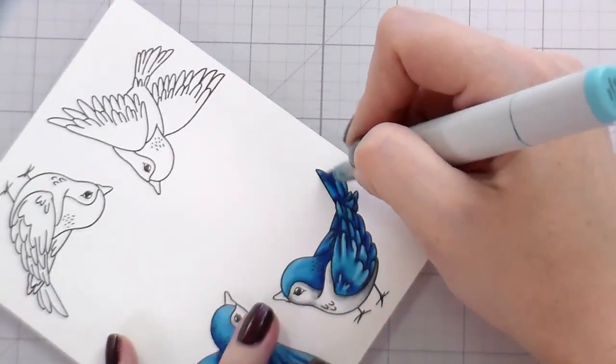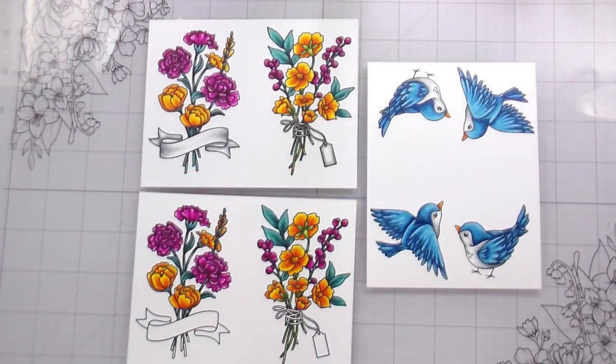All of our coloring is done. We're going to move on to the die cutting and the actual technique with the stencils.